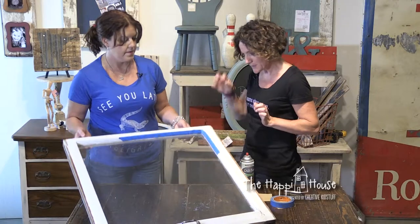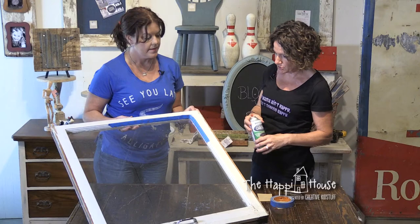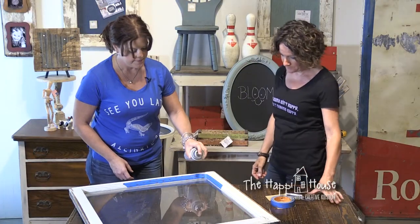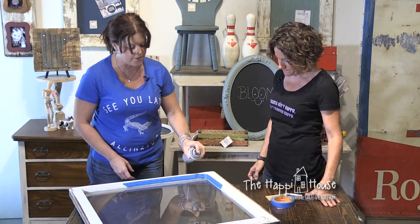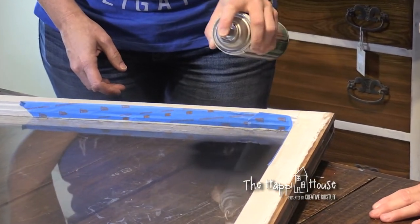Once you have that all taped up — taped all the way around — you'd be ready to just put the spray paint on. Then how thick of a coat do I need? With spray paint, what you want to do is several light coats — that's better.